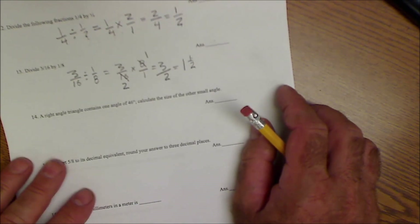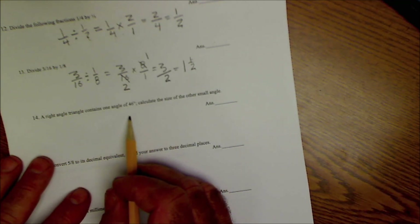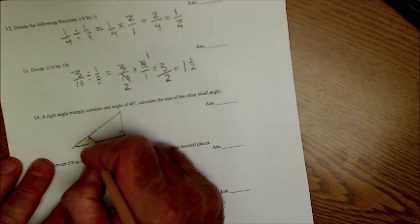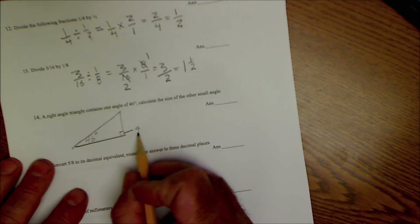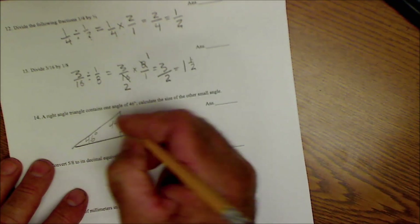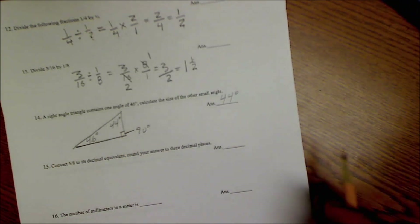A right triangle contains one angle of 46 degrees. Drawing a picture helps: a right triangle has one 90-degree angle (shown by the small square), and all three angles add up to 180 degrees. So the two non-right angles must add up to 90 degrees. Therefore: 90 minus 46 equals 44 degrees. These are called complementary angles — two angles that add to 90.